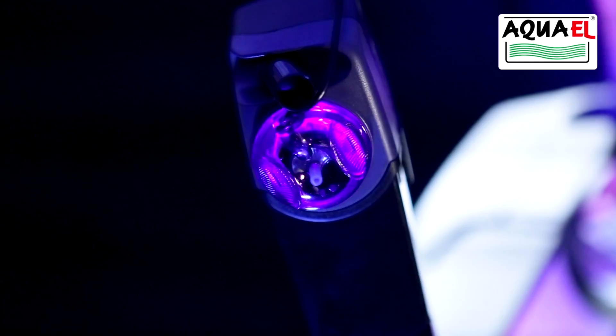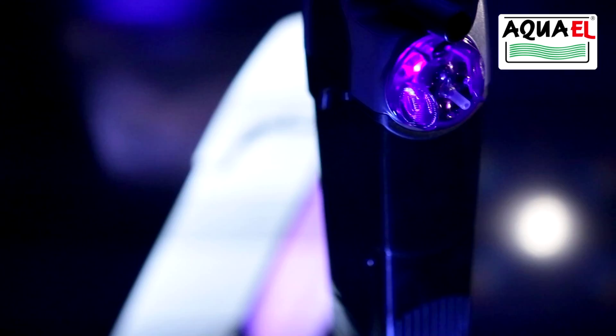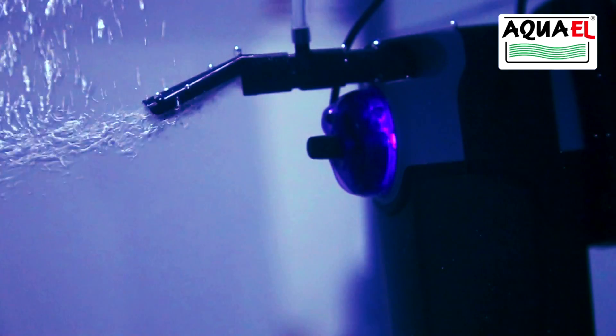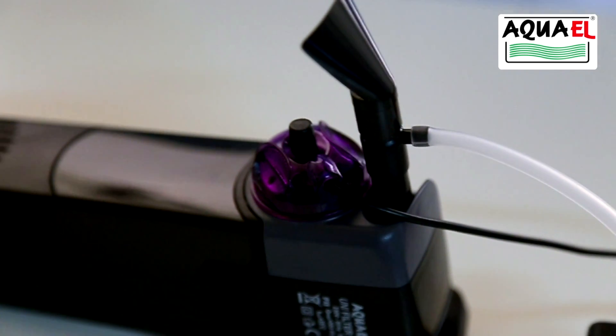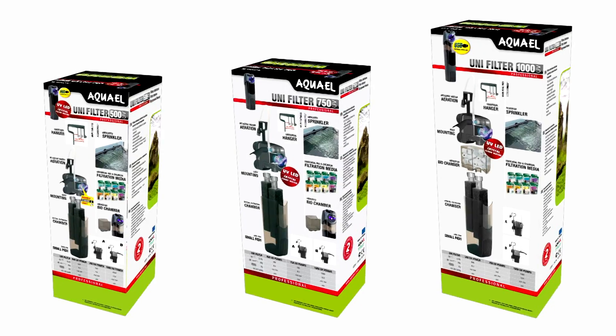The Aquel Unifilter UV filter with additional water sterilization is designed for cleaning and aerating water in freshwater aquariums. As well as efficiently filtering and sterilizing the water, it combats floating algae, protozoa and bacteria. This increases the clarity of the water and can improve the health of the fish.